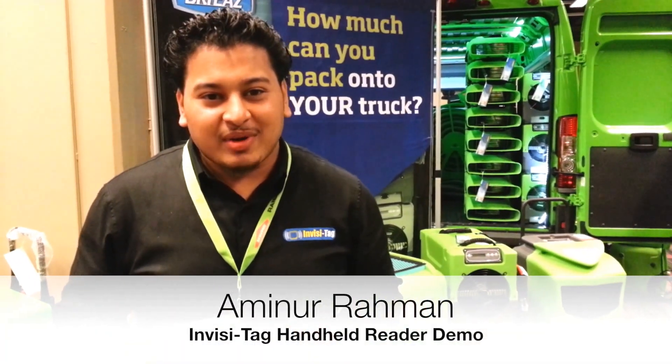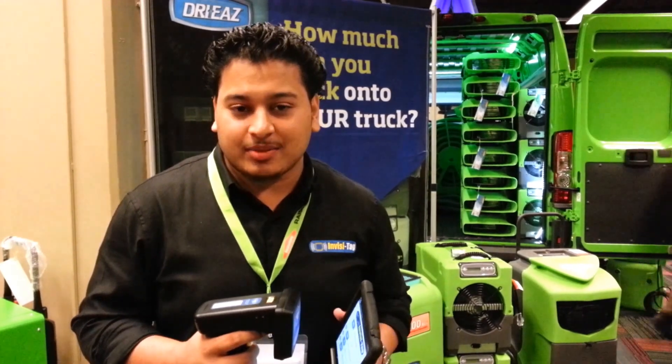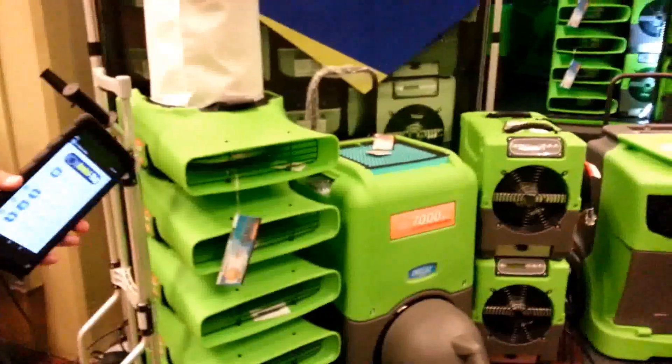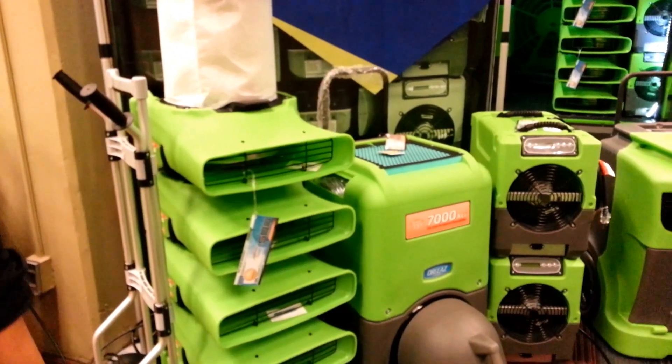Hi everyone, my name is Ahmad Rahman and I'm with Clizzy Tag. I'm here at the Surf Pro Convention and I wanted to show you a demonstration of our new handheld RFID system. What we have here are some of the dri-eaz equipment, with a few RFID tags on the VLUs here as well as the new D-HU.